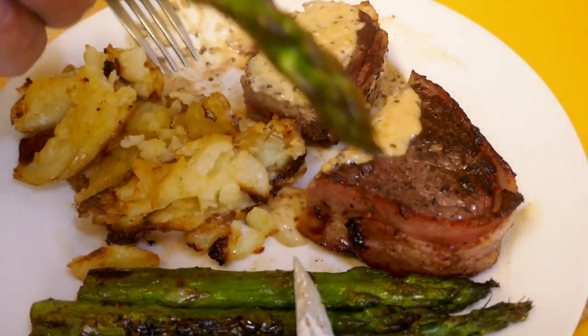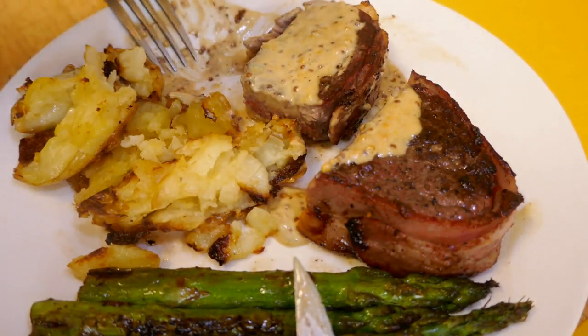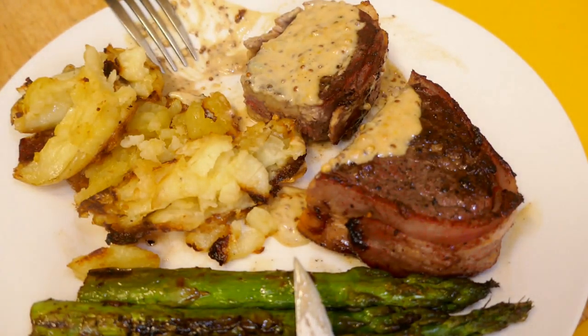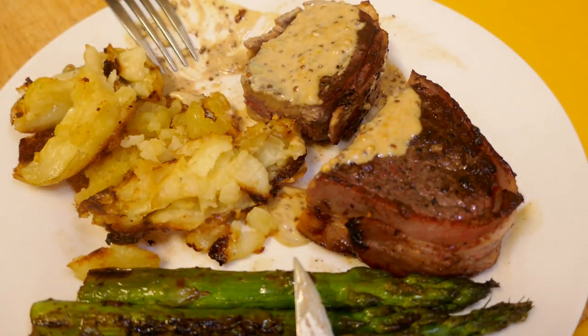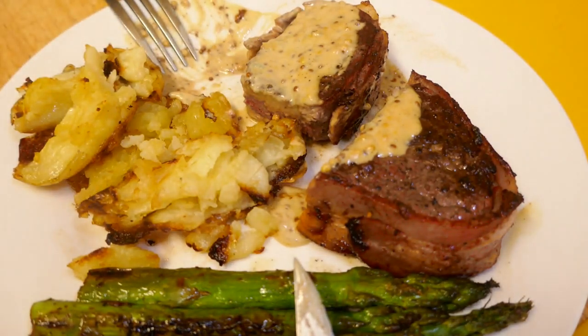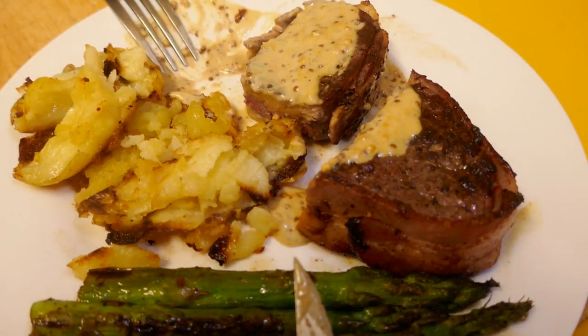Try with the asparagus too — very nice. All right guys, thanks for watching this. I'm going to enjoy the rest of this now. To all those that have subscribed to the channel, thank you so much — really appreciate it. If you're watching this and you haven't subscribed, can I just ask that you consider hitting that subscribe button? It doesn't cost anything, helps me out a bit and keeps my interest going. No worries if you don't want to, and I'll see you all next time.